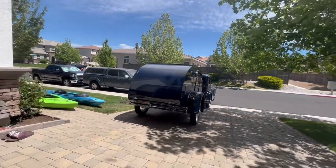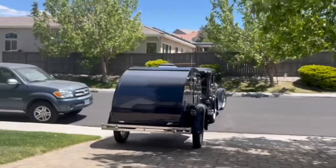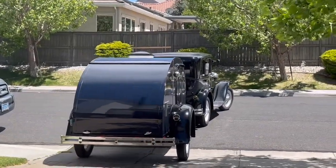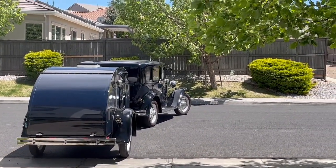It's the middle of July and that's peak camping season, and what better way to go than in a Model A Ford with a vintage home-built teardrop trailer to match your vehicle.